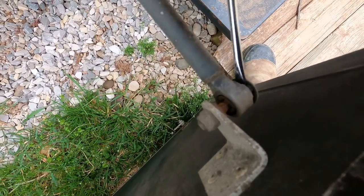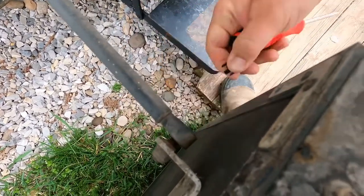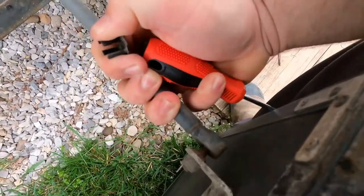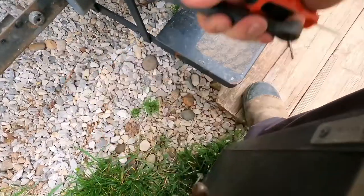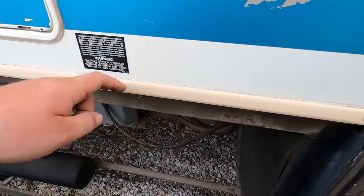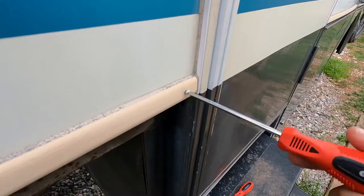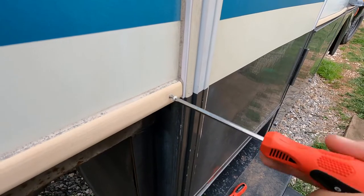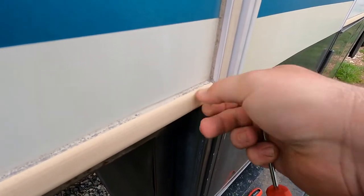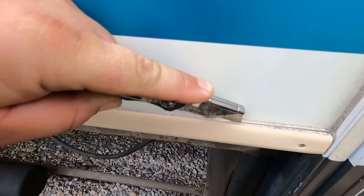First thing I'm going to do, I'm going to pop these clips out right here and get the door off the camper so we can work. And then I'm going to do the same on the other side. Then I'm going to take this screw out and cut the seam down to only where we need it to go. Just easily cut it.